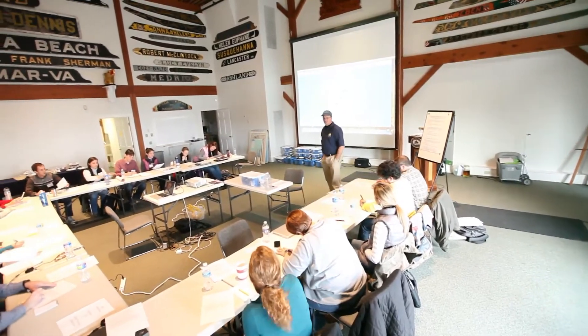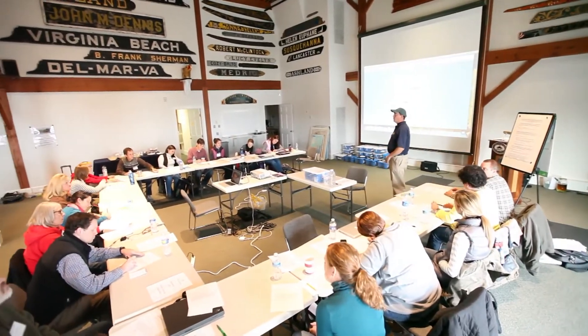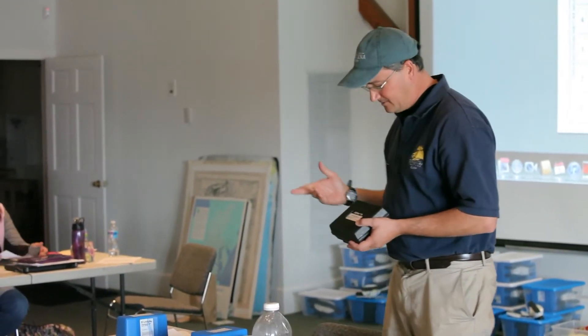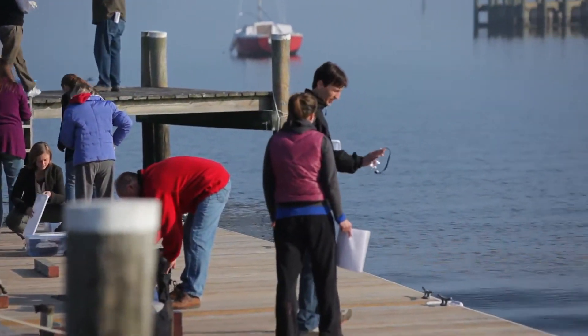Today we are doing a workshop for teachers from throughout the state of Maryland, and we gave them some of these Cometrix dissolved oxygen kits. They really responded positively to them, really for the same reasons the kids do.